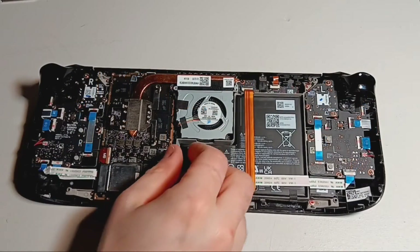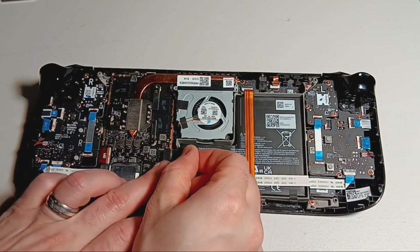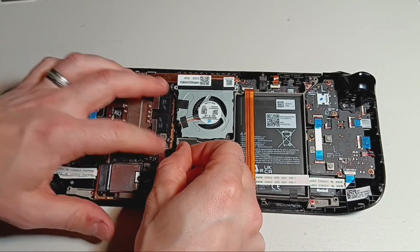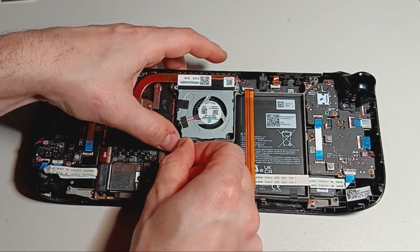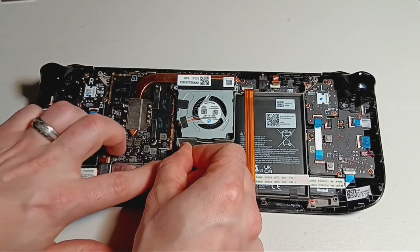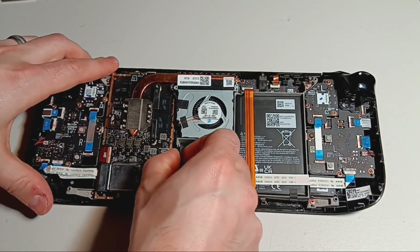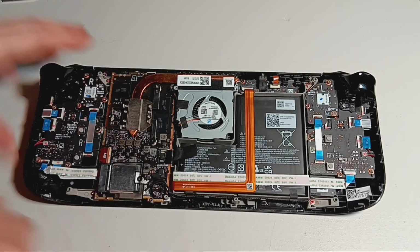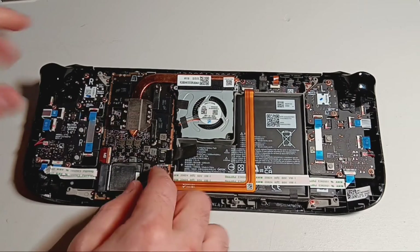To reconnect the battery, align the battery plug back into its metal connector and use your fingernail to seat it all the way. Make sure that it is fully seated or the deck may not power on after you are finished.